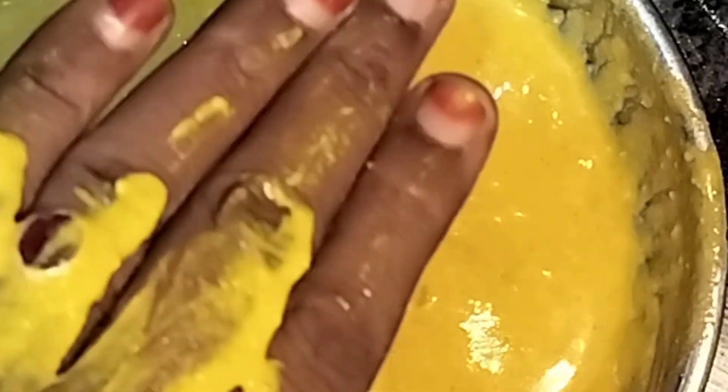I will show you how to mix and apply this on the face. Blend it in the same mix, then apply it in layers on the face and body. Leave it on for half an hour to two and a half hours.